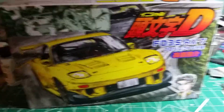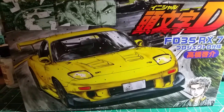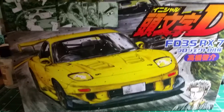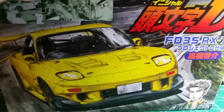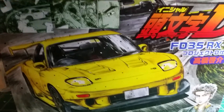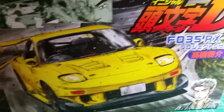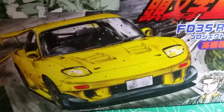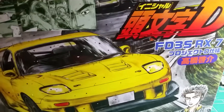Hey, what's up fellow modelers! Here we have a quick review of the 1/24 scale FD3S RX7 from Initial D. This is a kit made by Fujimi — this is my first Fujimi kit I've ever had. I plan to actually get a few more because I'm pretty impressed. I heard a couple people say that there were some fit issues with this, but dry fitting some of the parts I haven't really seen that so far.